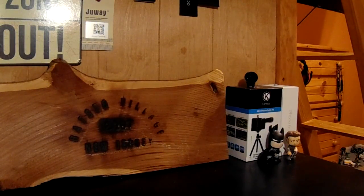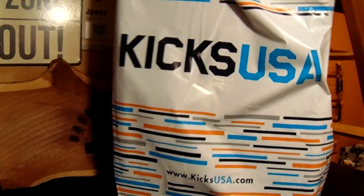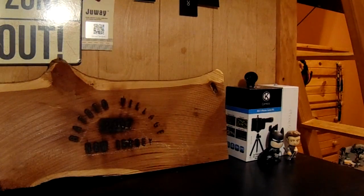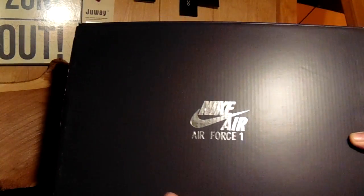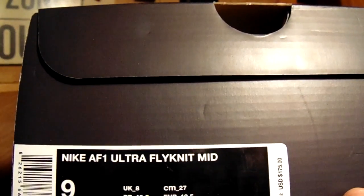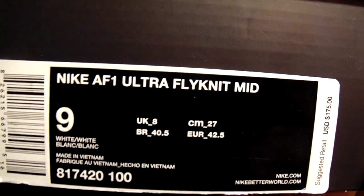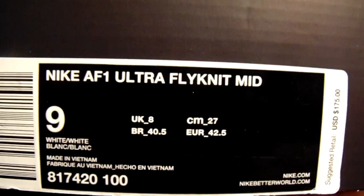And next, from Kicks USA. Brand new, just bought them. As you can see by the box, it's Nike Air Force — Nike AF1 Ultra Flyknit Mid. Size 9. Suggested retail in US dollars is $175. I like how the box shows when it was established — it's 1982, I think.